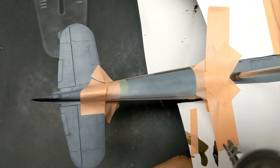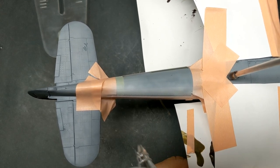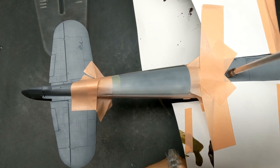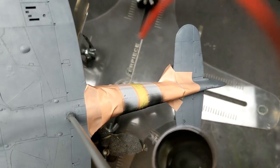For the invasion stripe base I used some AK Real Colors Insignia White, and that was followed up by some Tamiya rubber black.